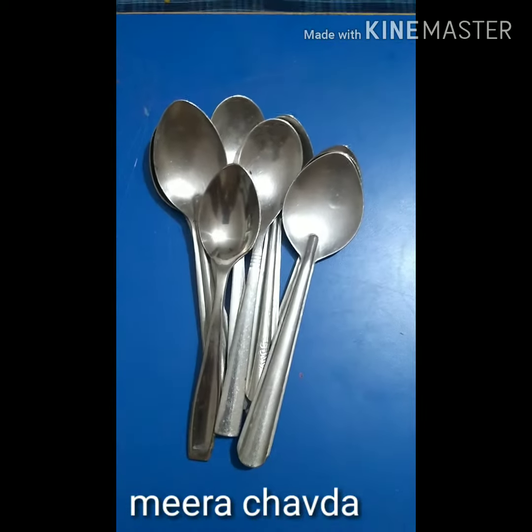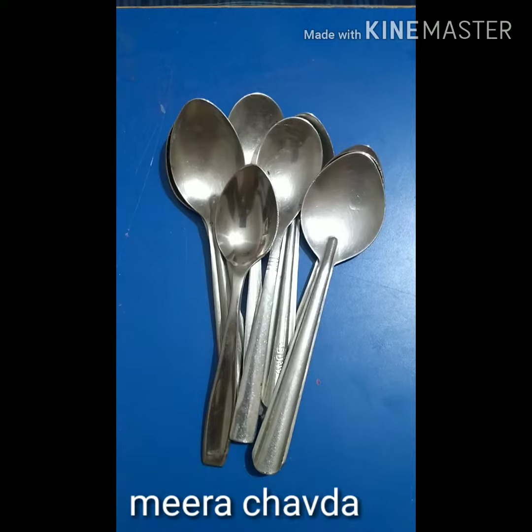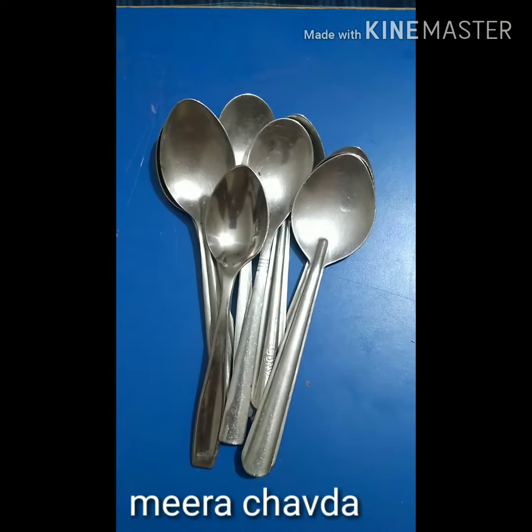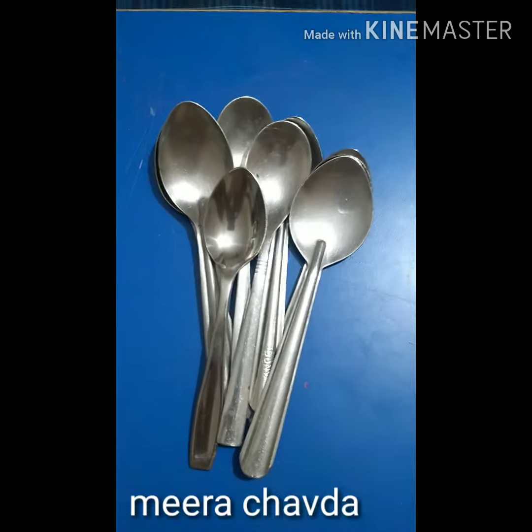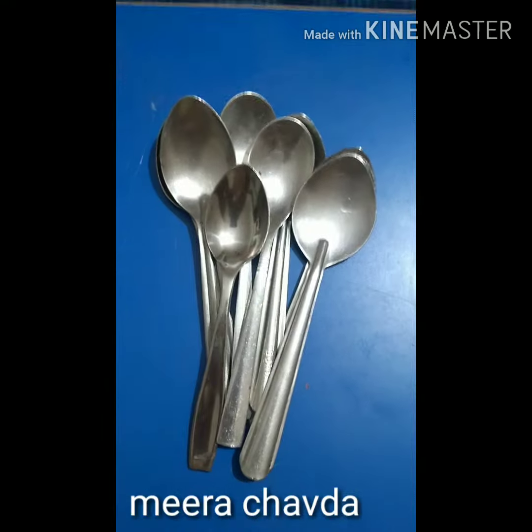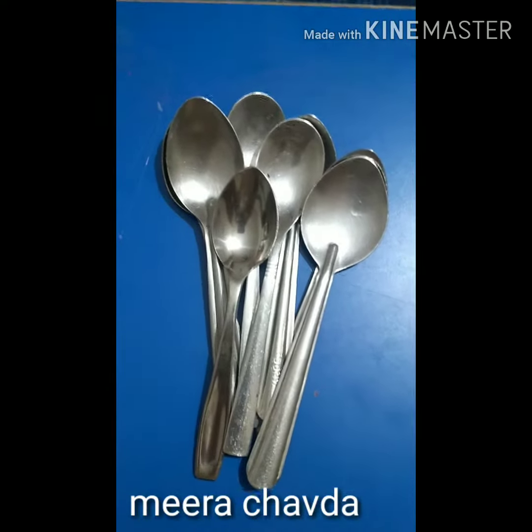Hello friends, welcome to my channel. Today I will be discussing how to teach a preschool child addition and subtraction. This is a simple activity which I am going to demonstrate to you.